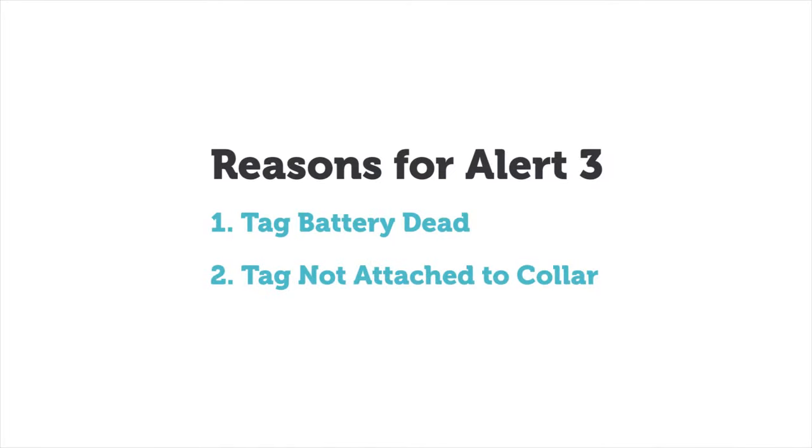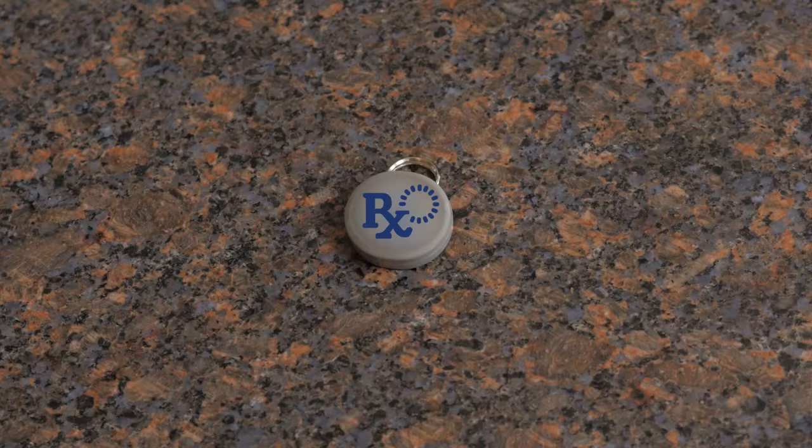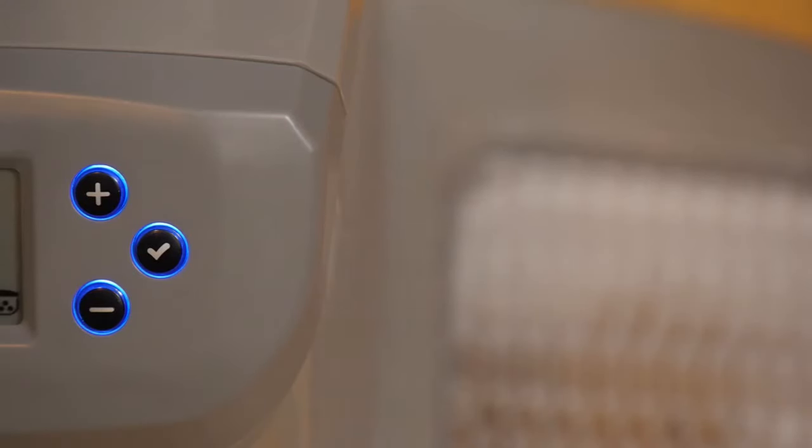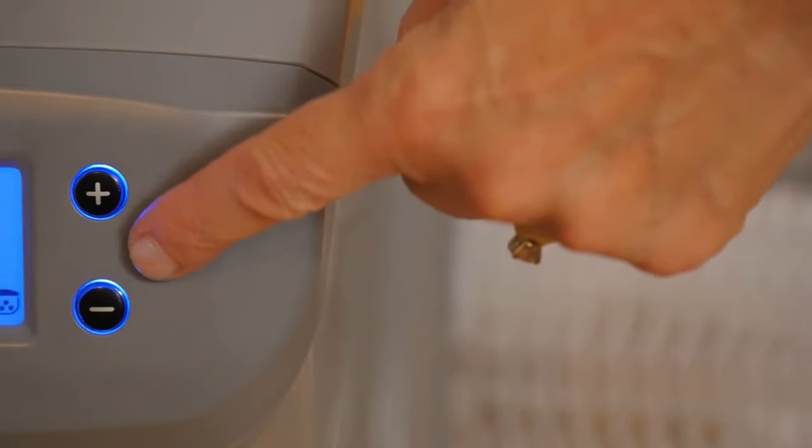Another reason could be that the tag is no longer attached to the pet's collar. If this is the case, locate the tag and reattach it. Then press the check button to resume normal operation of your Portion Pro-Rx.